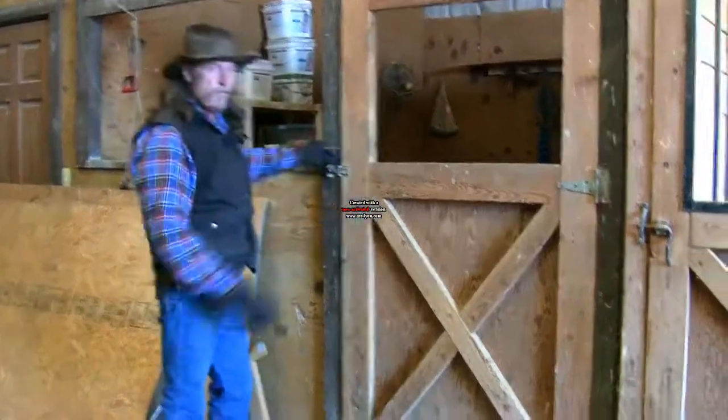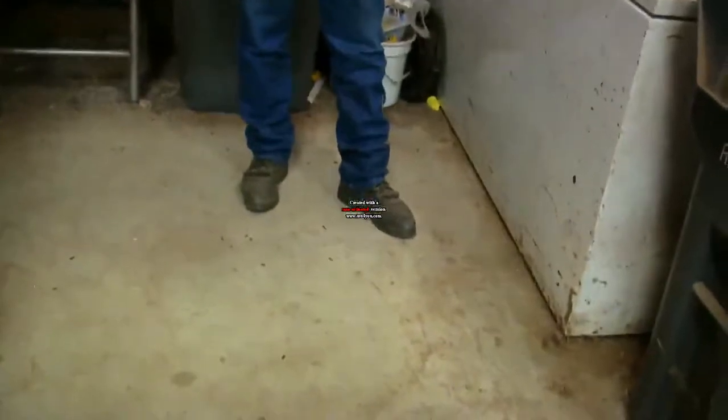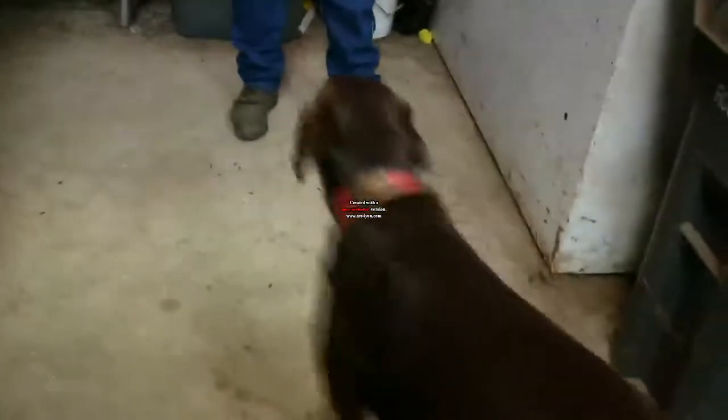We're going to go into this grain room, and the first thing I want to talk about is the floor. We have a concrete floor. It's dusty because we're in a barn, but notice there's no feed per se on the floor.